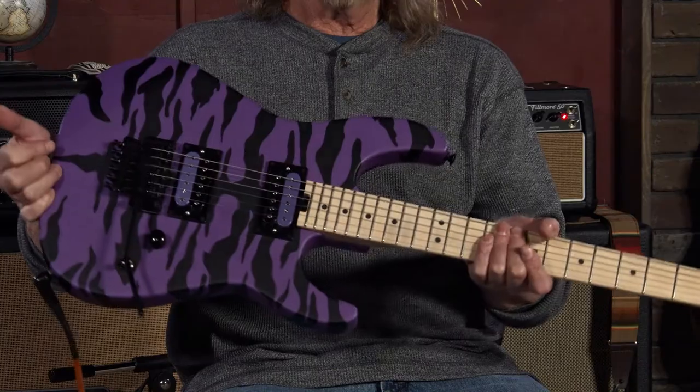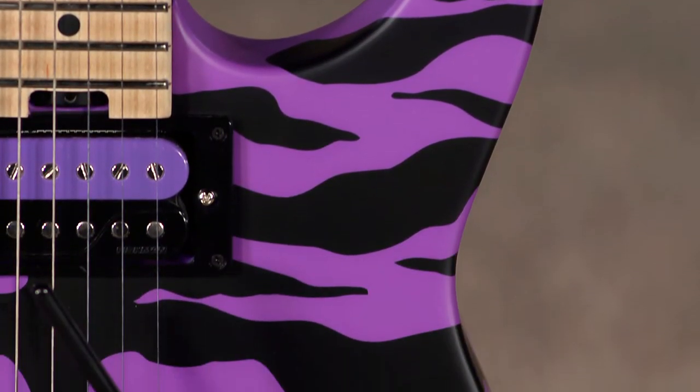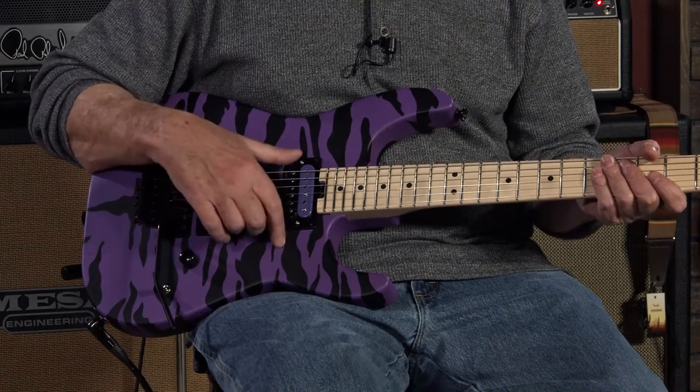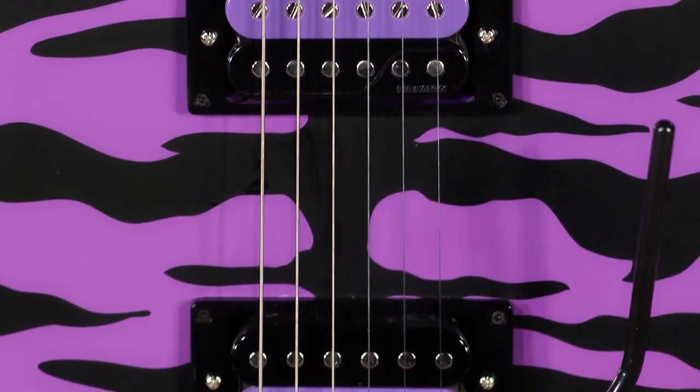You've got to love the finish. Imagine this on spandex pants — that's your next gig. Just incredible. And tonally, what we've got on here are Fishman Fluence pickups. These have a very interesting voicing and we'll check them out a little bit.